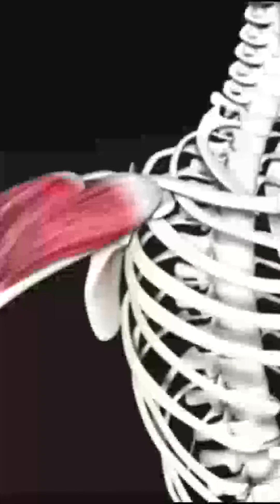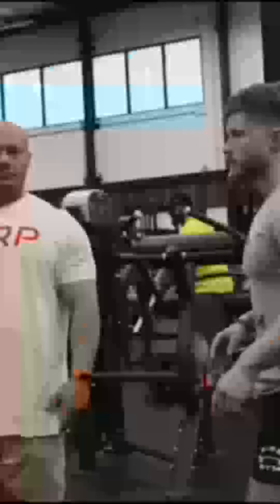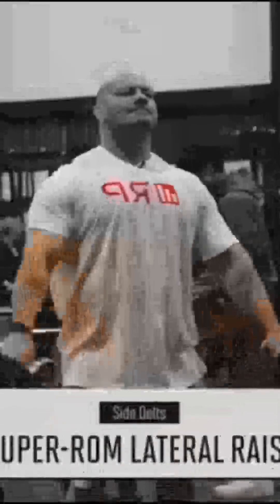With front delts out of the way, we're hitting the most important head for 3D delts — the side delts. Dr. Mike's number one pick is what he calls the super ROM lateral, or super angel motion lateral.